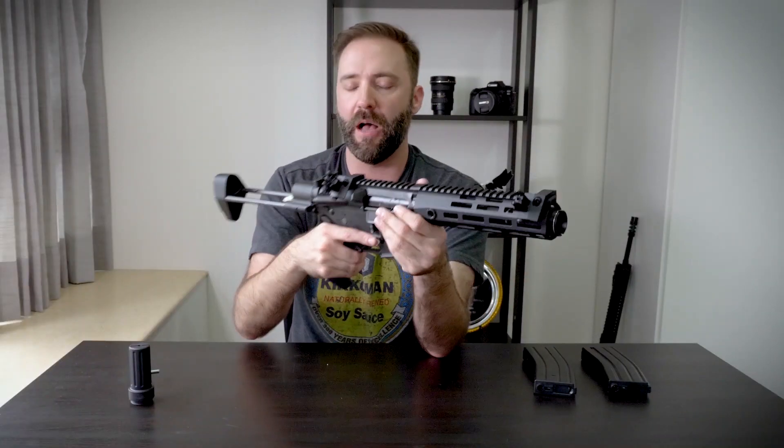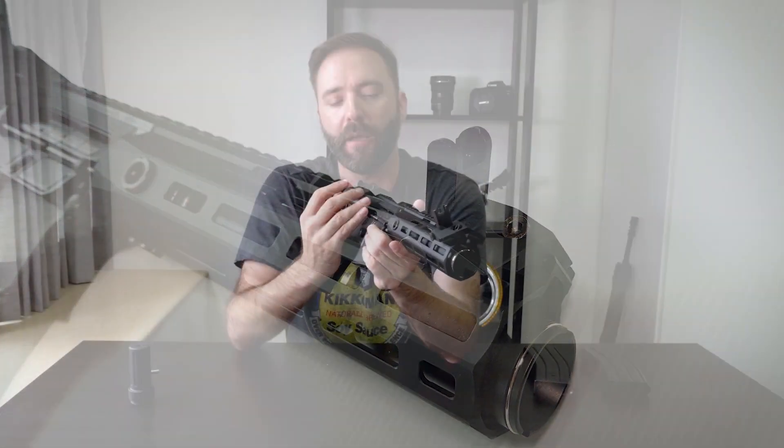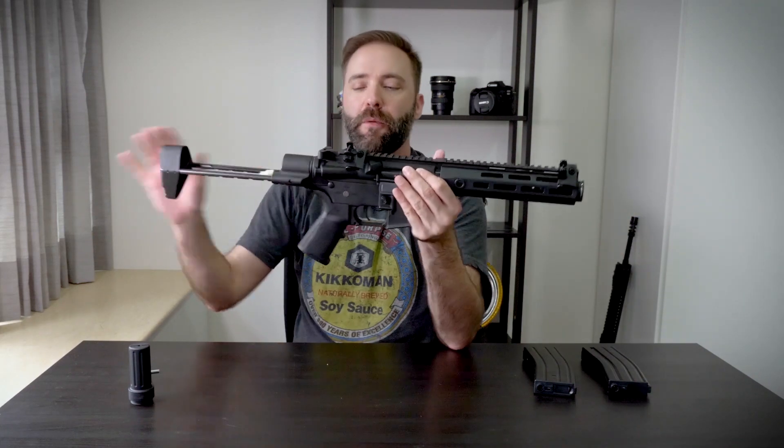The last piece externally: the sights. While cool — they're flip-up, press the button and they flip — these are 45-degree offset sights. I get it, you'd run an optic up top and use these on the side. But in airsoft, when you tilt the gun 45 degrees, the BBs don't fly straight because of how hop-up affects trajectory. So it's a little impractical, but you're getting free flip-up sights — most guns don't even include sights anymore, so I can't complain too much.